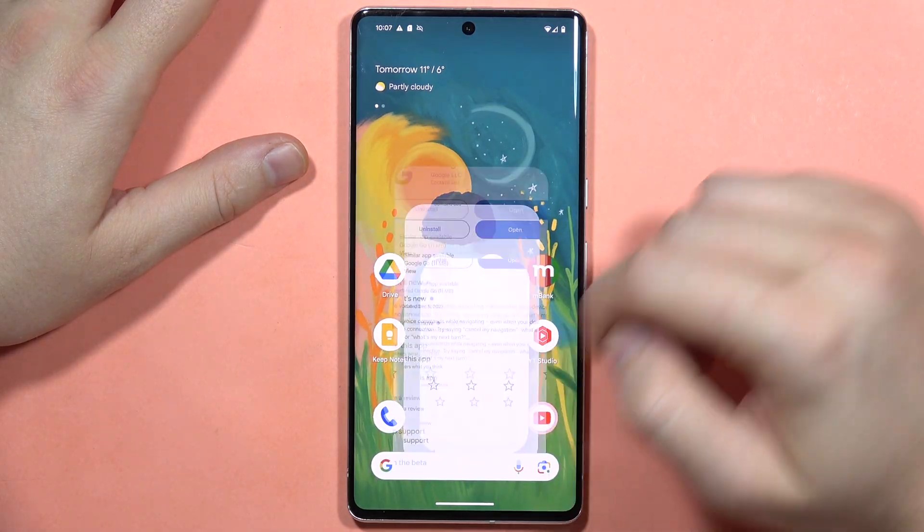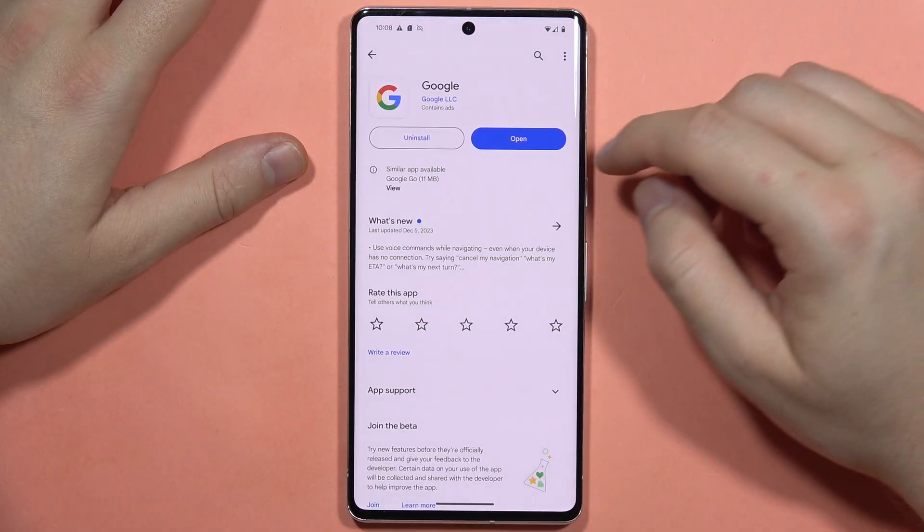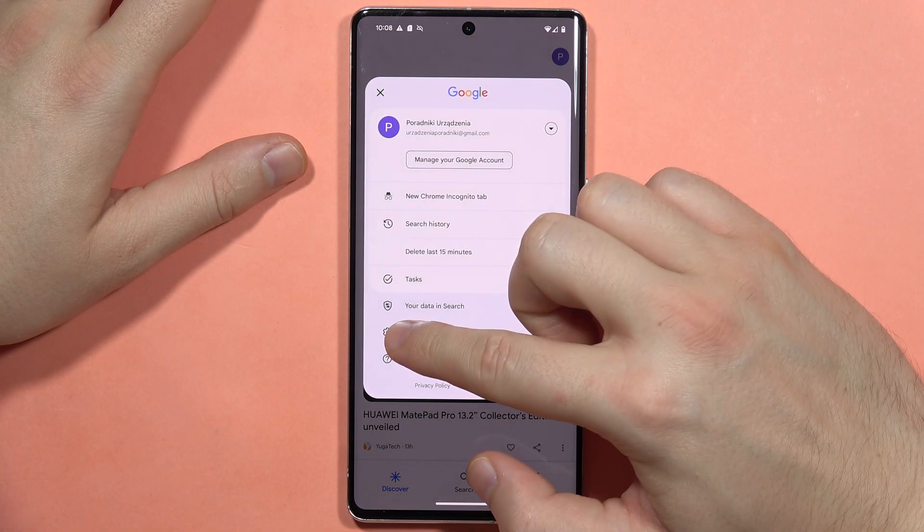If it doesn't work for some reason, go into the Play Store and make sure you are using the latest version of the Google app. Next, open it, tap on the right upper corner, and click on Settings.